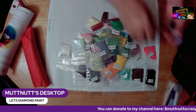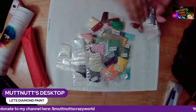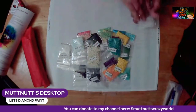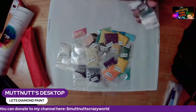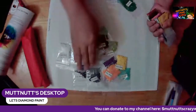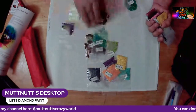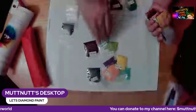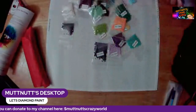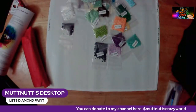Counting all the drills: 1, 2, 3... all the way up to 50. Yep, I thought it was 50 colors, and I think as the size goes up, you get more colors.